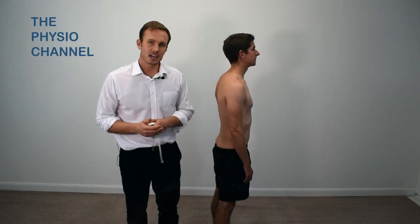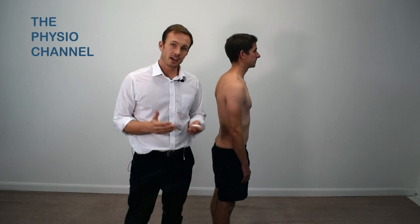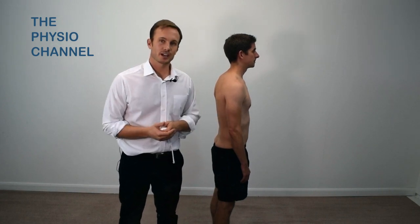Lumbar flexion can be limited by lower back pain, muscle tension, ankylosing spondylitis, age-related changes, and of course individual variables.